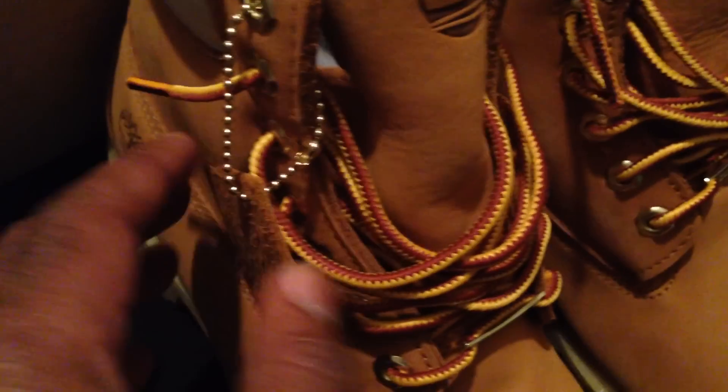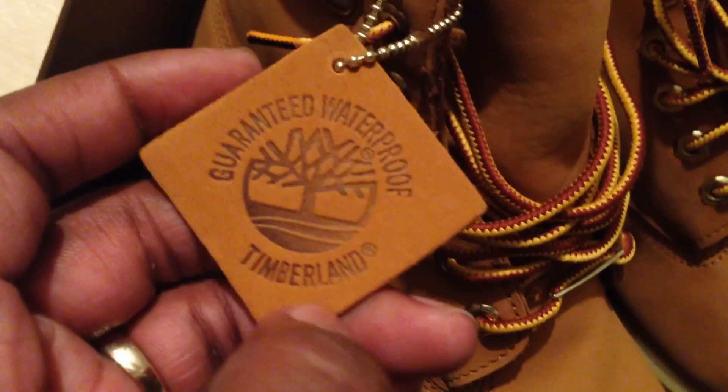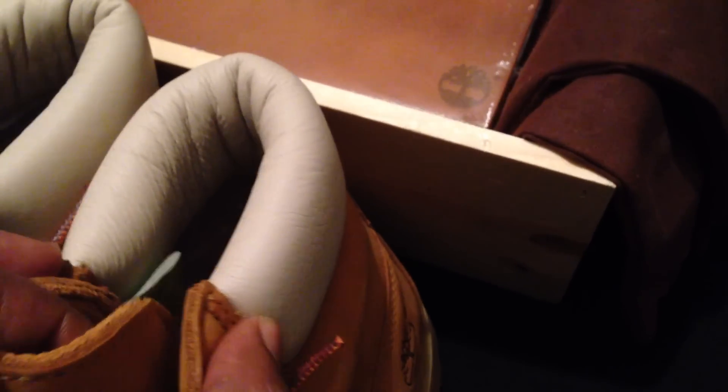You have your Gore-Tex plate right there on the front of both boots. You have that classic butter look, and they also included a hang tag — Guaranteed Waterproof, Timberland. As you can see, the Timberland upper is a little different from the norm. This is almost like an egg white type color around the ankle portion, which differs from your normal Timberland six inch.